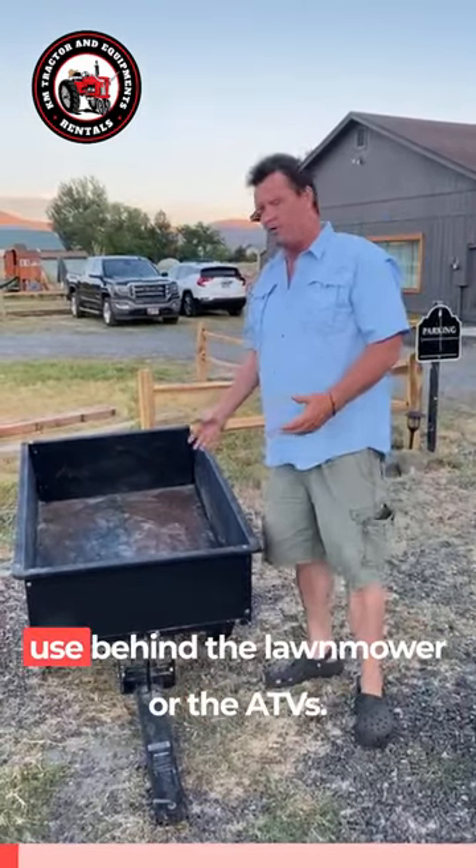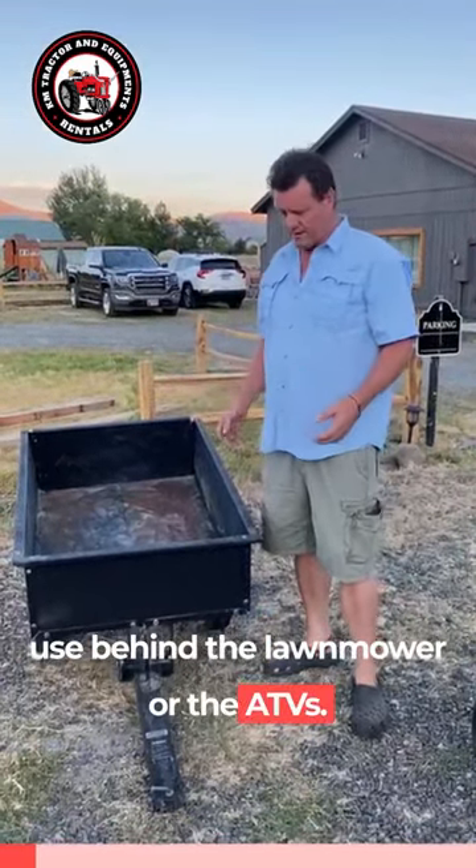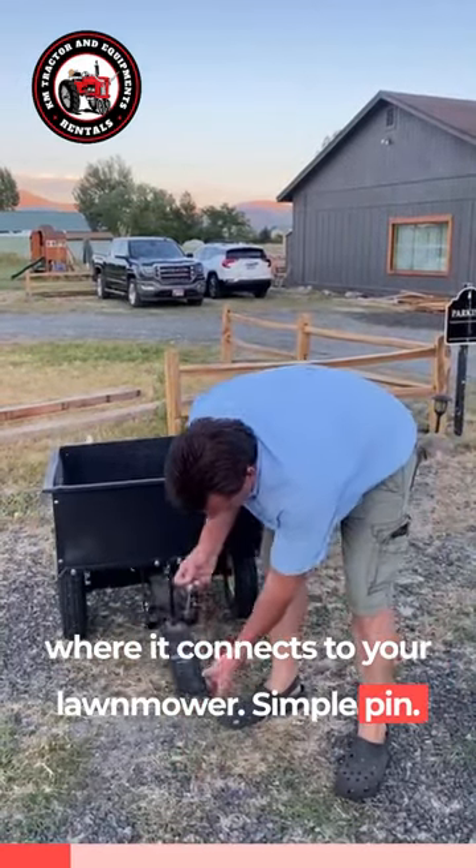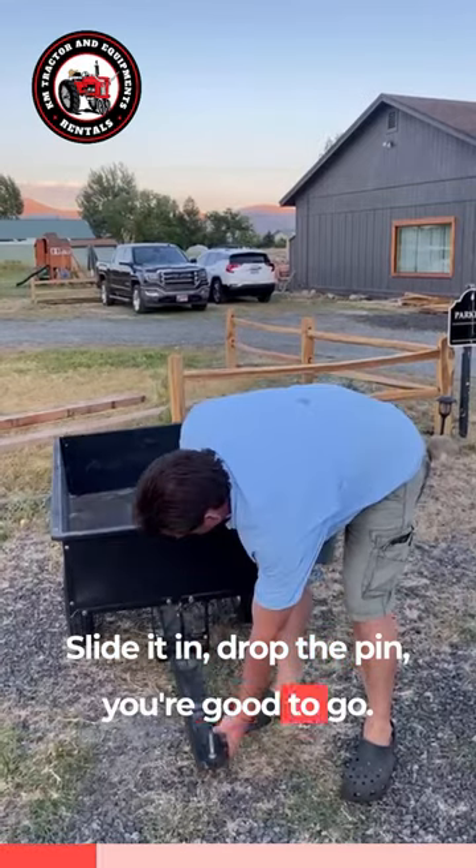Here we have a little trailer that I use behind the lawn mower or the ATVs. As you can see, this is where it connects to your lawn mower — set the pin, slide it in, drop the pin, and you're good to go.